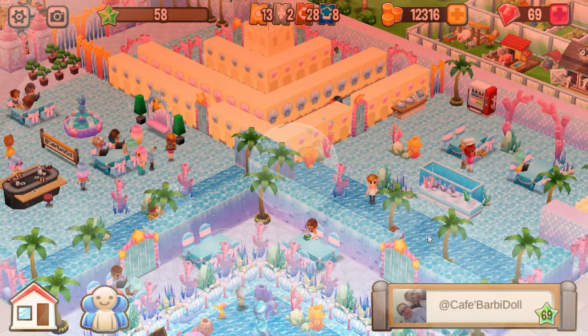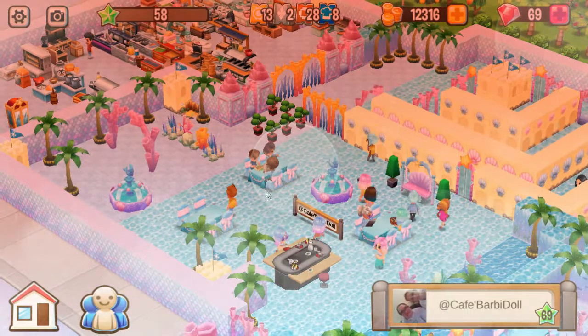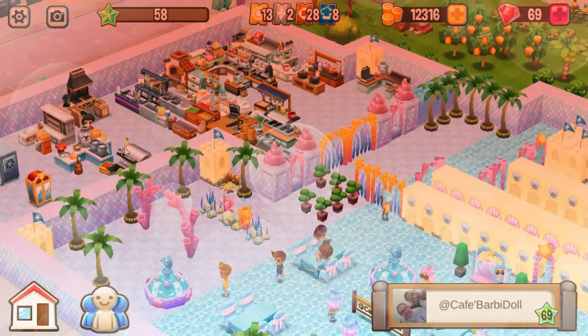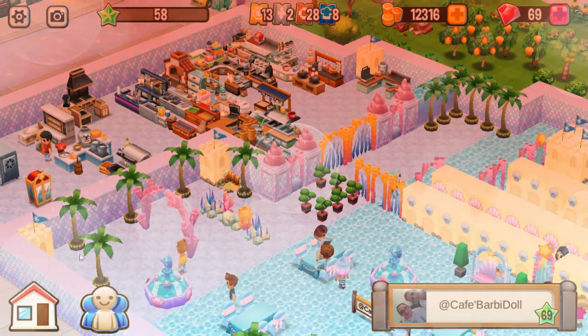That beautiful fish wall that moves around, so cute. And then we go over here, we have this dining area. All that beautiful little swing, porch swing. It's so cute. You've got your boundaries over here, castles here.